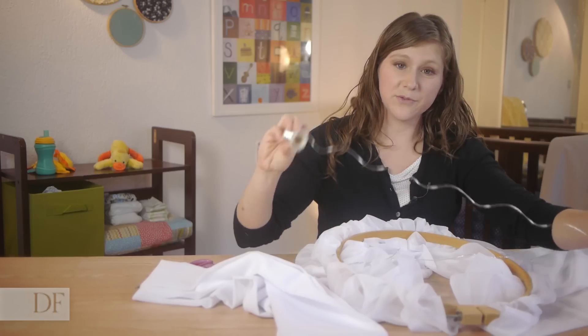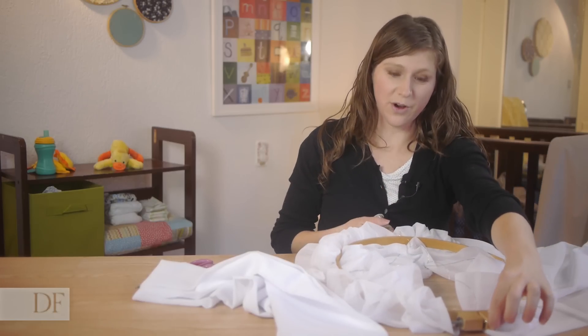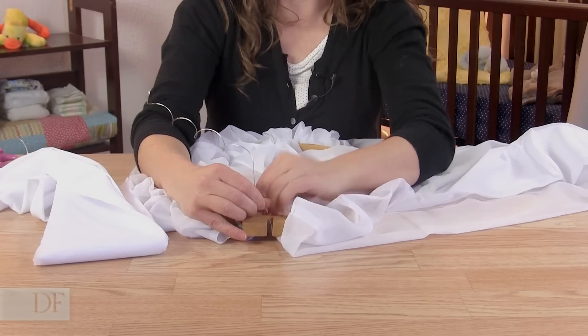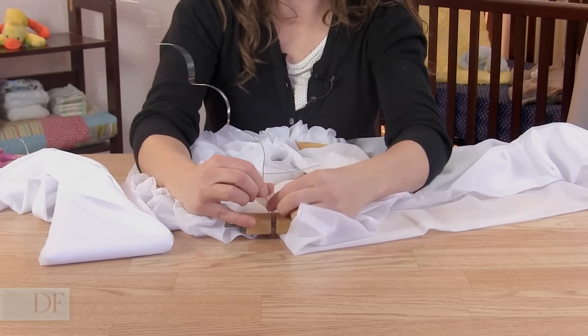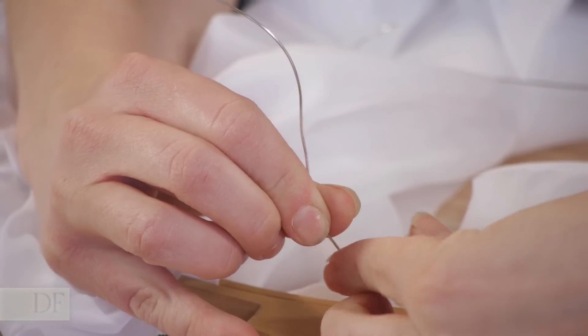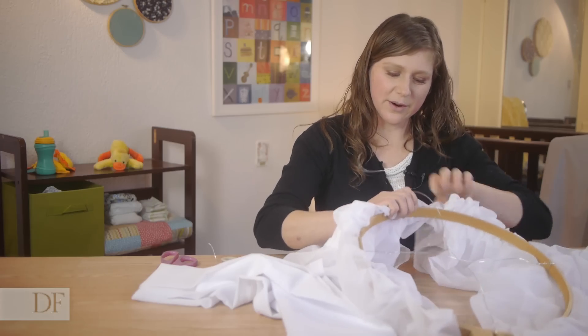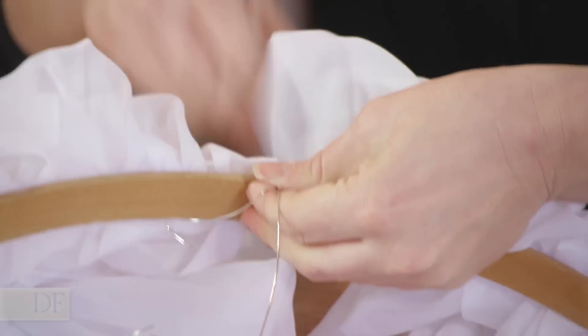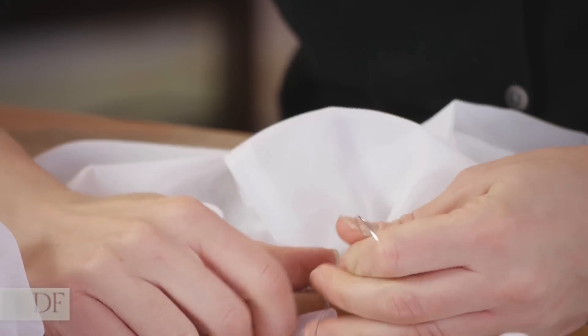Now taking another piece of wire the same length, I'm going to go across here. We're going to attach the first end around both hoops. Now coming straight across, I'm going to find where my curtain parts. I'm just going to take the wire and attach it on this end as well.